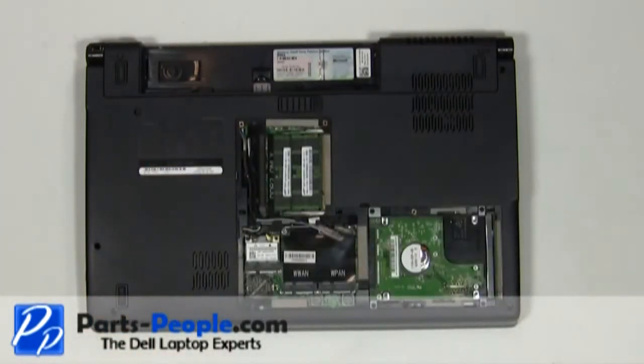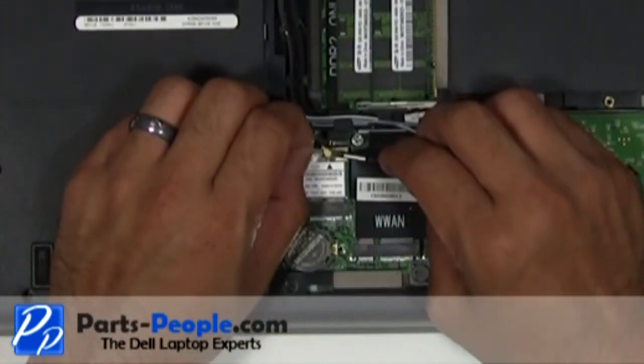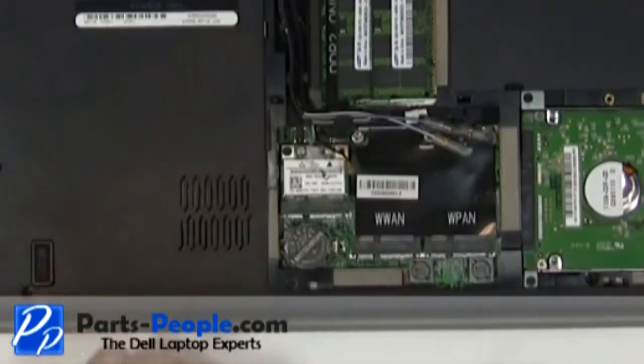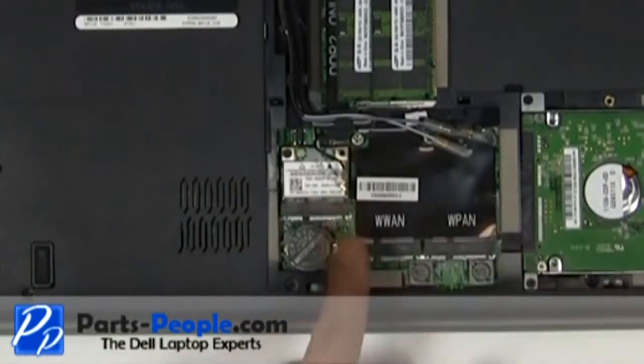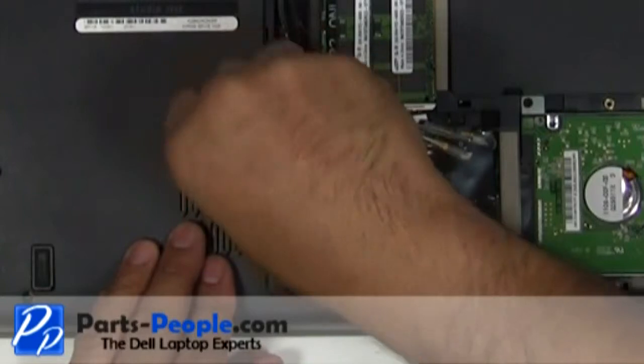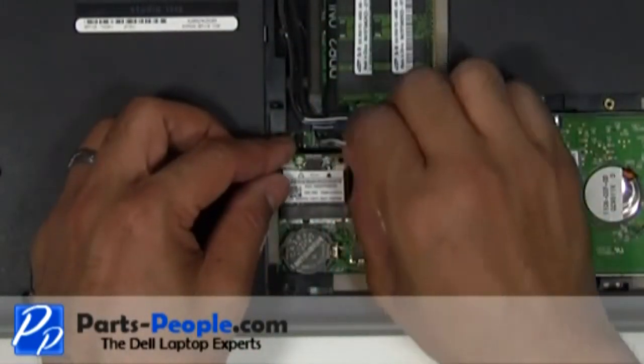Unplug the wireless card antenna cables. Unscrew the single wireless card retaining screw. Slide the wireless card out of the slot.